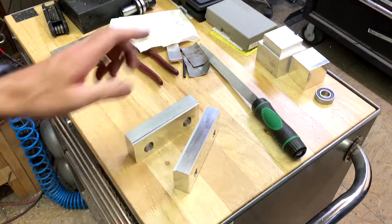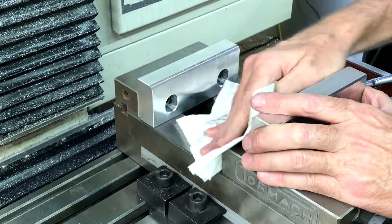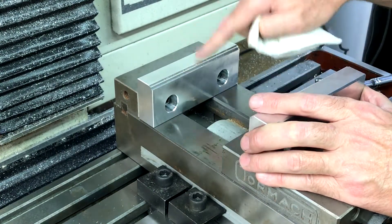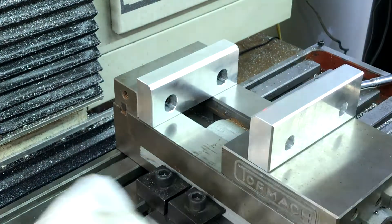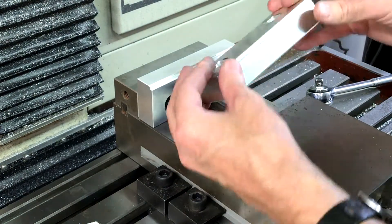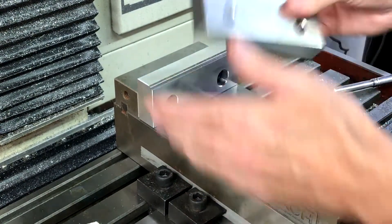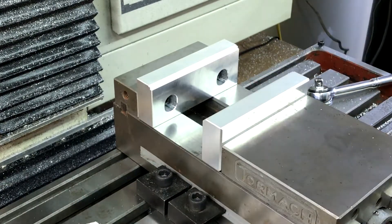When I took the old jaws off it was pretty dirty — lots of oil and stuff under there — so I cleaned real good under both of them on the back side. I stuck this one on loosely, going to put that one on there. Make sure it's clean everywhere before putting it on, otherwise it won't be level.